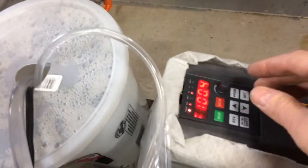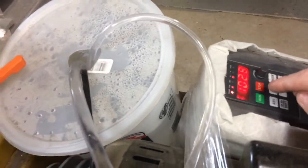We've got it set up here at 100 Hz — that's one quarter horse, one quarter speed.